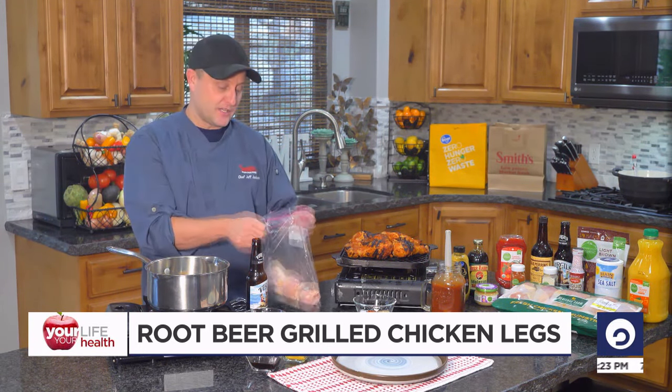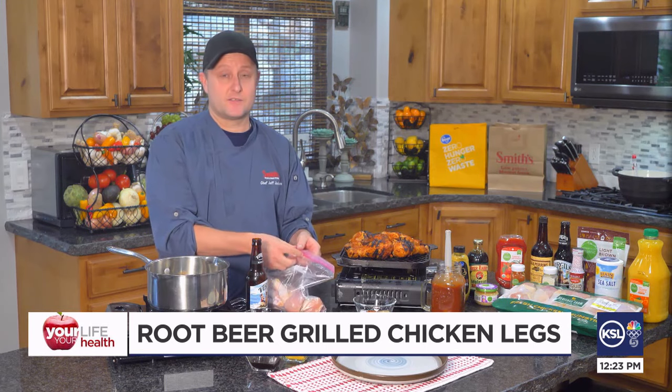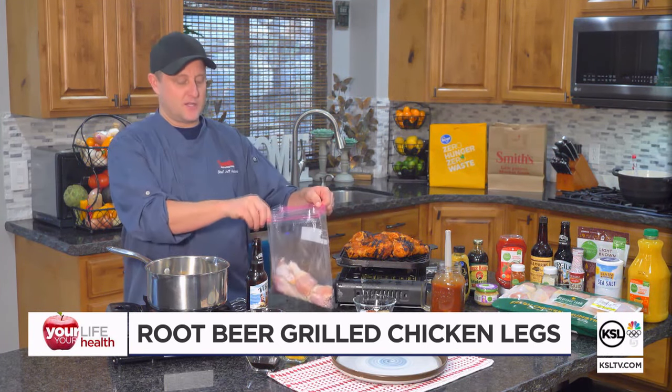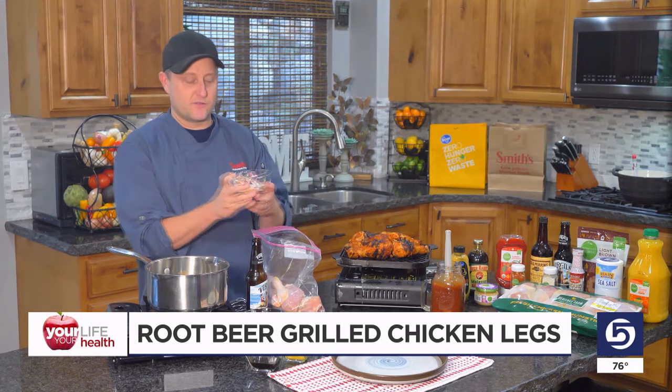So let's start with chicken legs. You can find the big packs of chicken legs at your local Smith's, and they're fairly cheap as far as meat goes. You get a whole pack for usually around $6 or $7. They're cheaper than most cuts — that's why I like chicken legs so much. And they're full of flavor, and they're moist, and they're delicious.